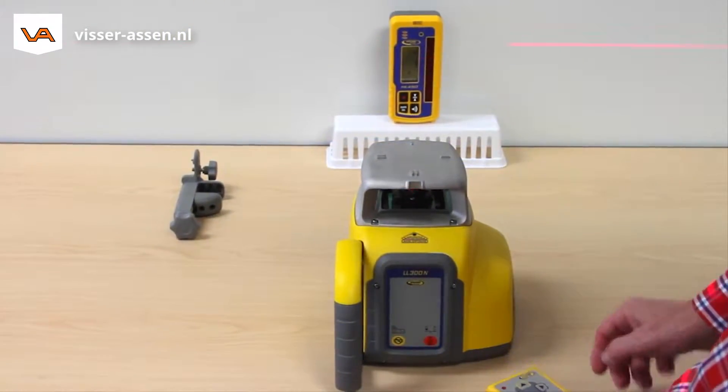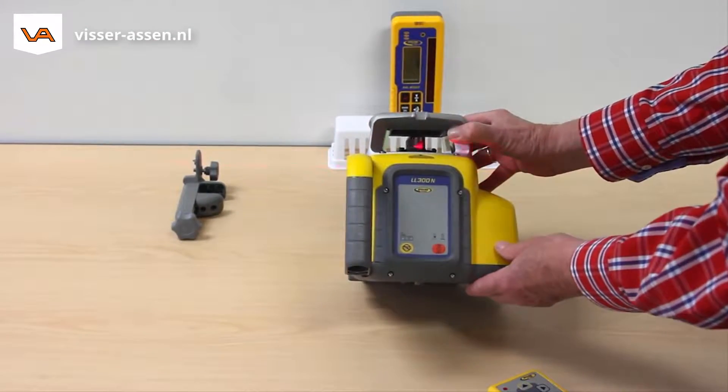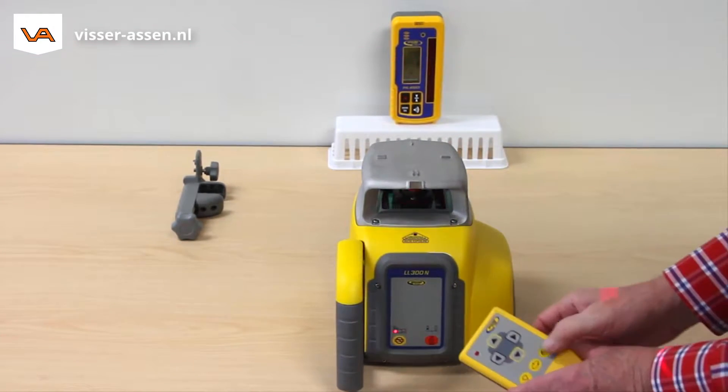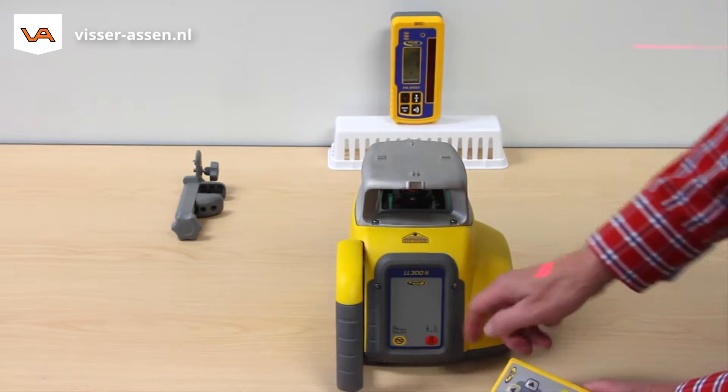Press the manual button at the remote control or at the laser once to start the standard manual mode, where the unit runs in any setup position. Press the manual button at the remote control a second time to start the Y axis manual single slope mode.